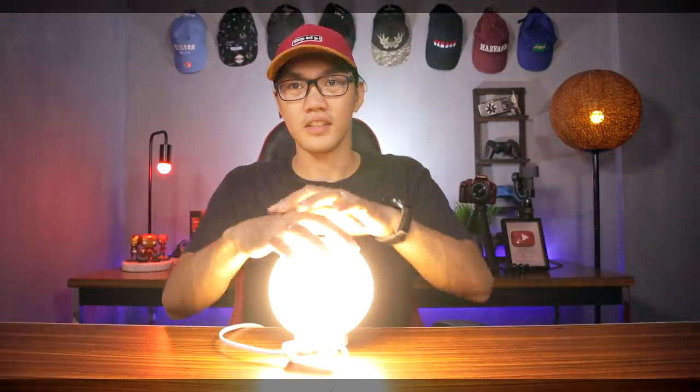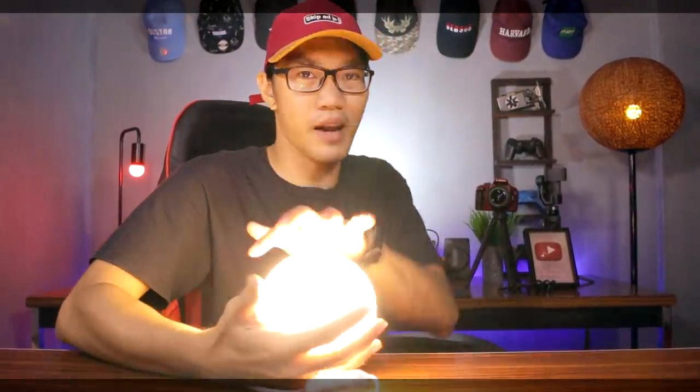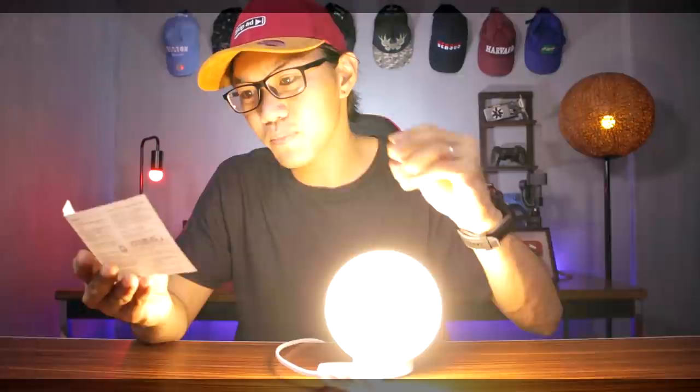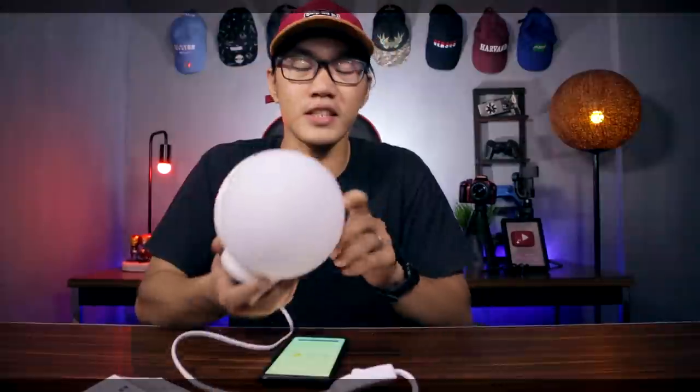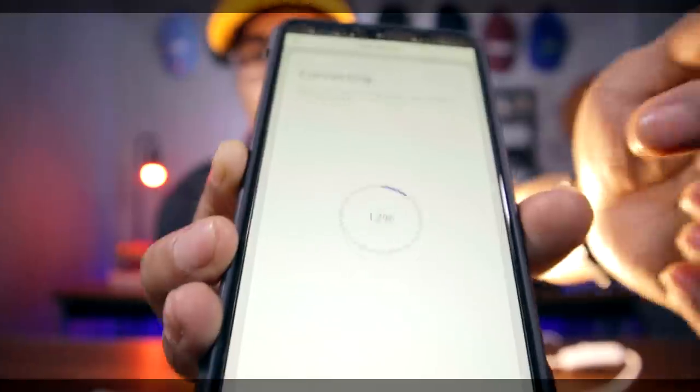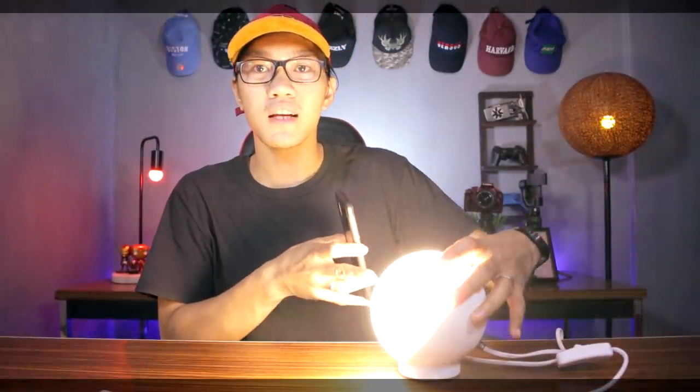Kapag ganito na yung scenario at nag-blink na sya, ibig sabihin waiting na sya for the device na mag-prepare. So magla-login ka sa email nyo, tapos yun na yun, i-set up mo na sya. So itong smart lamp na to guys is i-coconnect mo sya through Wi-Fi. Connecting na sya, and as you can see, natanggal na yung pag-blink kasi nag-prepare na sya. Ang magandang ipangalan — Darla! Hey Darla! How's your light? So ito na yung pagkakontrol ng smart lamp na to using our device.